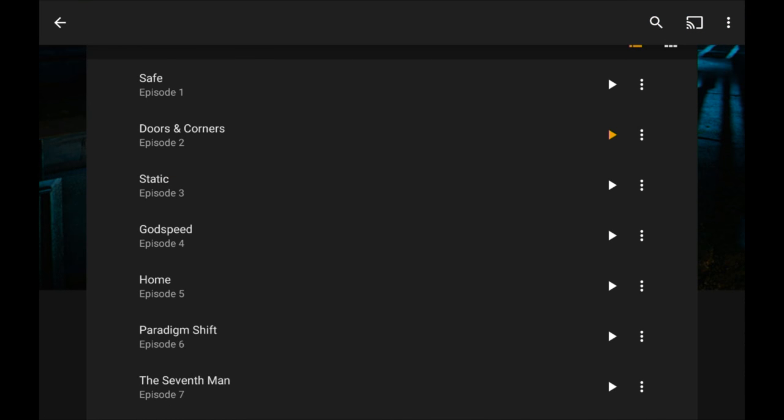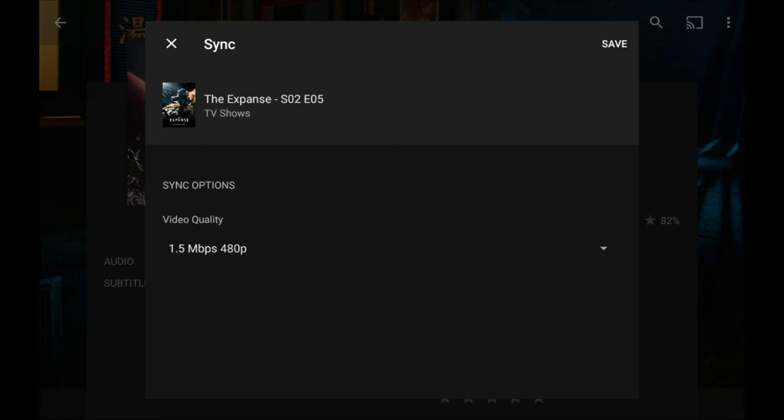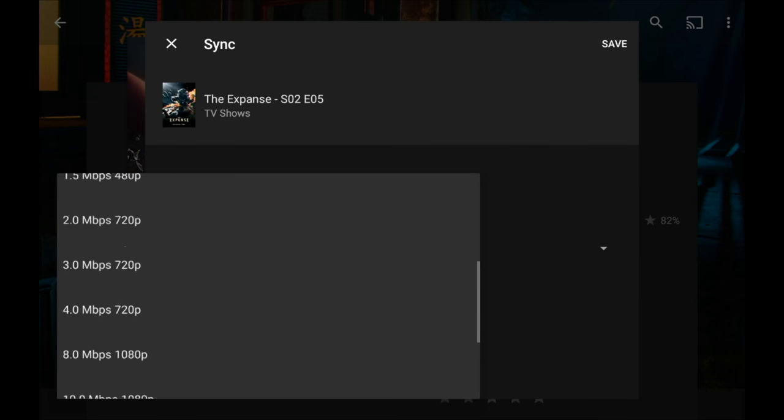I'm going to go into an individual episode to show you more of what you need to think about when downloading. I'll click the download icon for episode 5. There are fewer options here because I'm only downloading one particular video — and these will be similar options you'll see if you're downloading an individual movie as well.